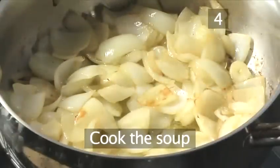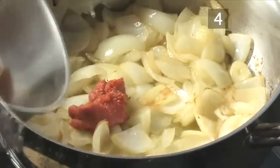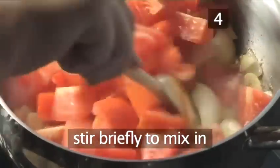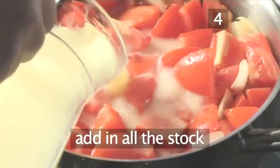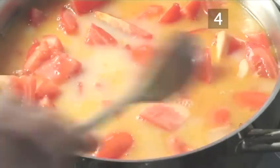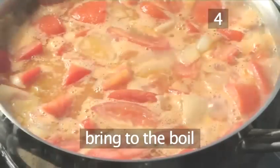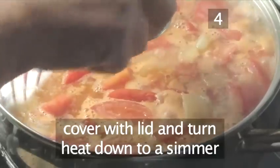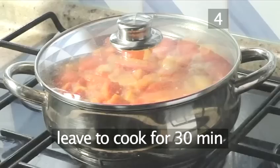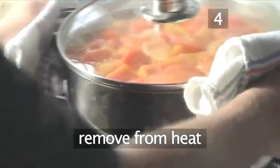Step 4: Cook the soup. Now add the tomato puree and the chopped tomatoes, and stir briefly to mix them in. Then pour in all of the stock, stir again, and bring to the boil. Once boiling, cover the pan and turn the heat down to a simmer. Leave to cook for 30 minutes, and after this time, remove from the heat.